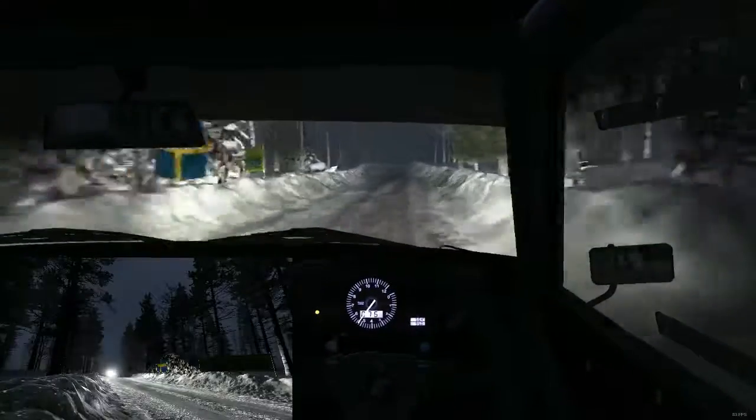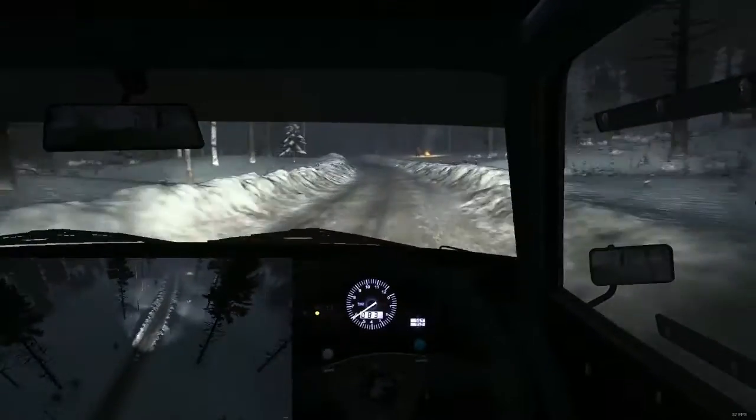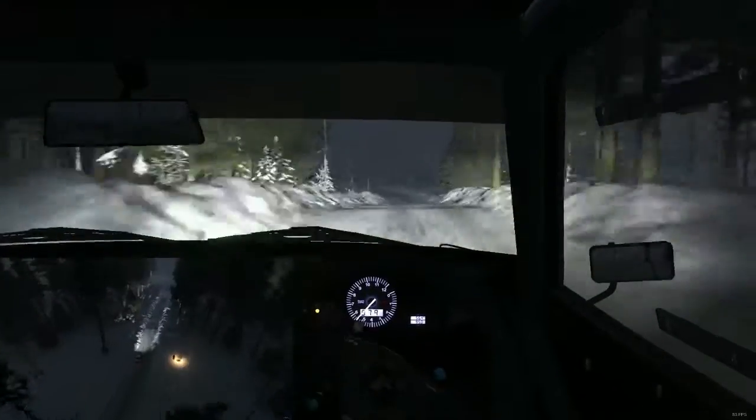Right 5 half long over big bump. 60. Left 6 and crest jump maybe. 60 over bumps. Left 5 long continues over crest bump. 40.